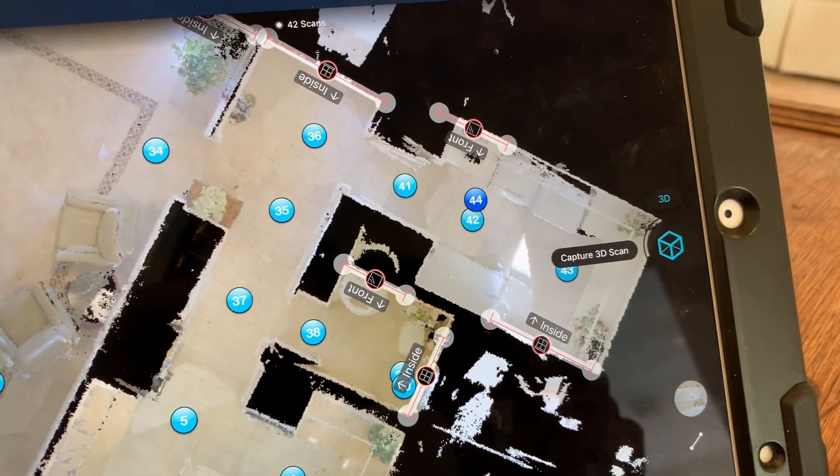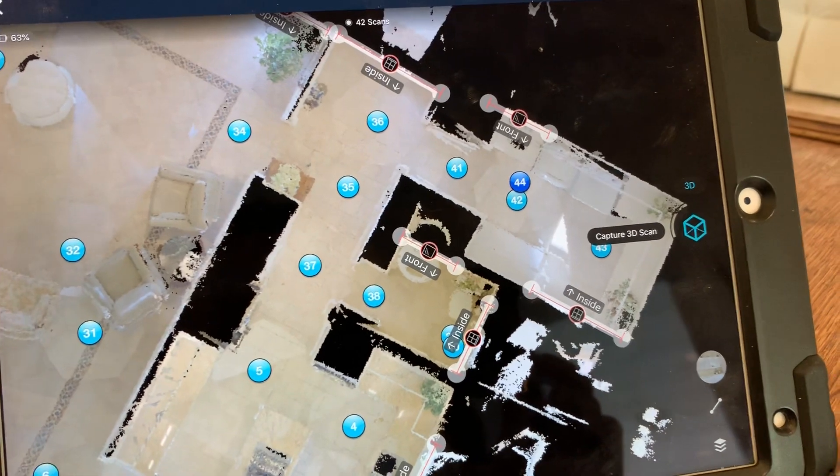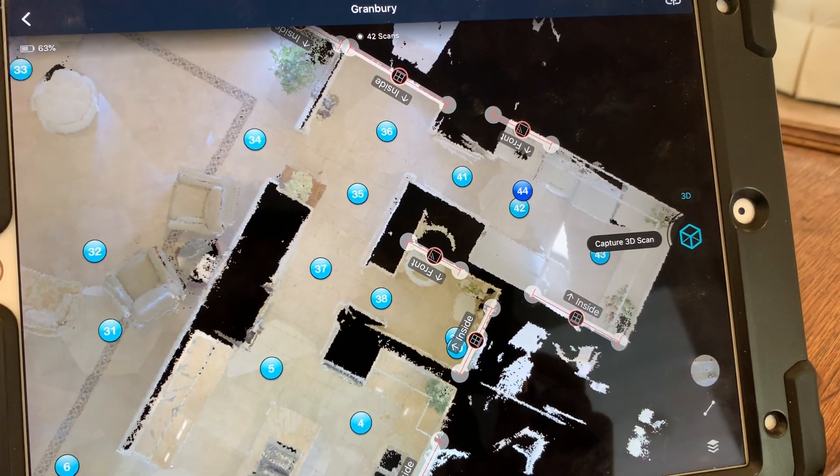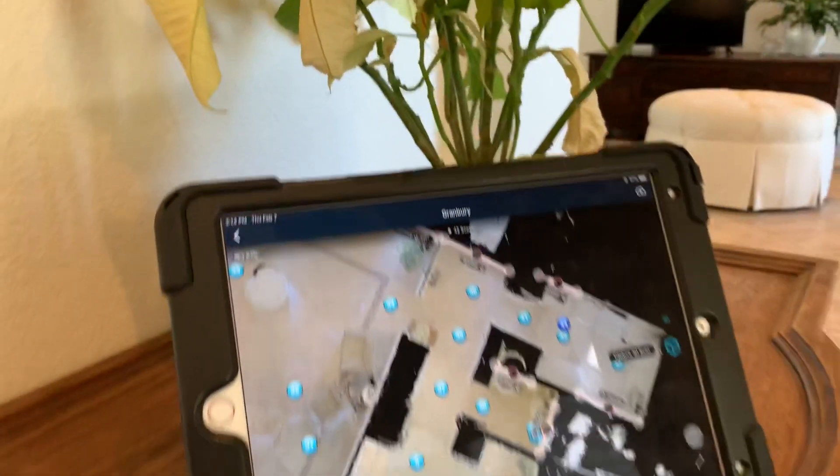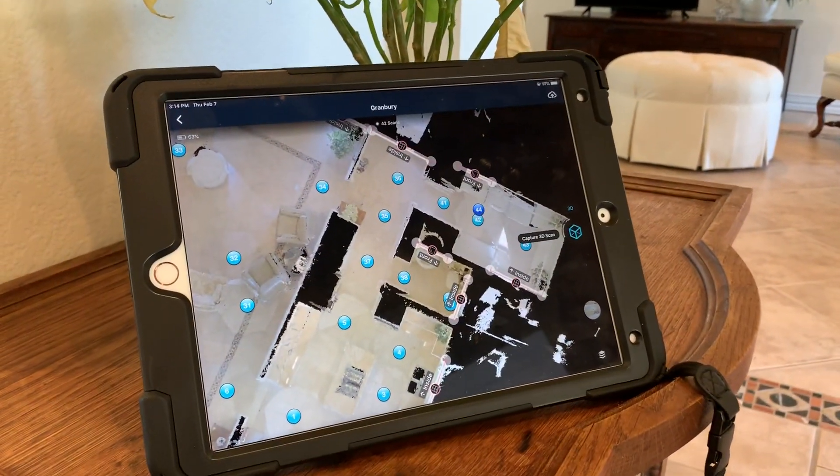Look at that! Oh my gosh! That is Cortex, and that is why this new development from Matterport is frickin' awesome! I'm gonna get back to work. Bye!